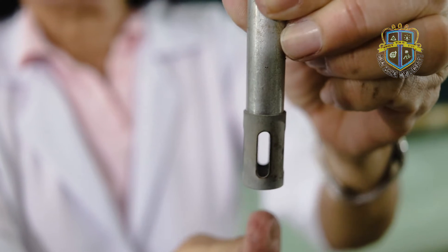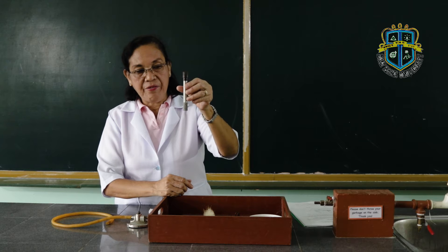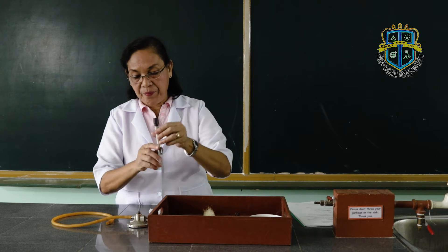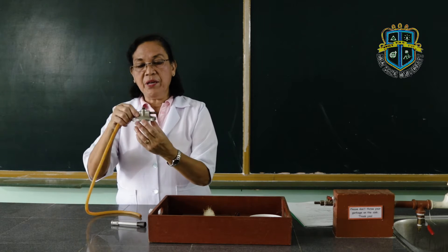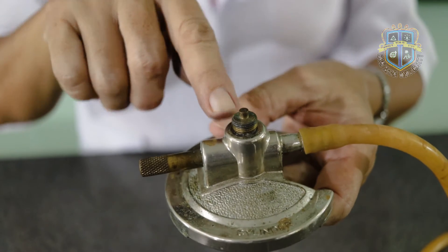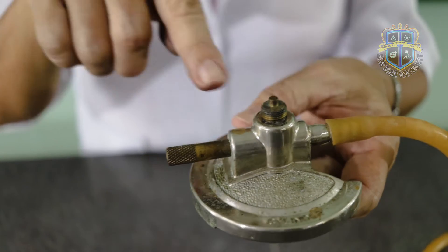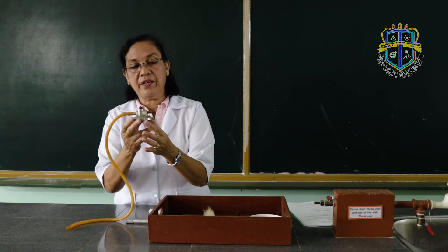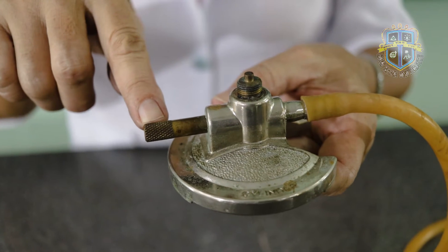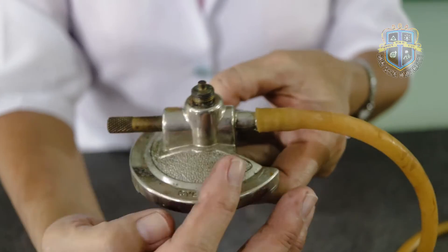The collar is used to adjust the flow of air from the outside. Onto the base, you have the gas pad, the gas inlet, and the gas regulator. The entire thing is called the base.